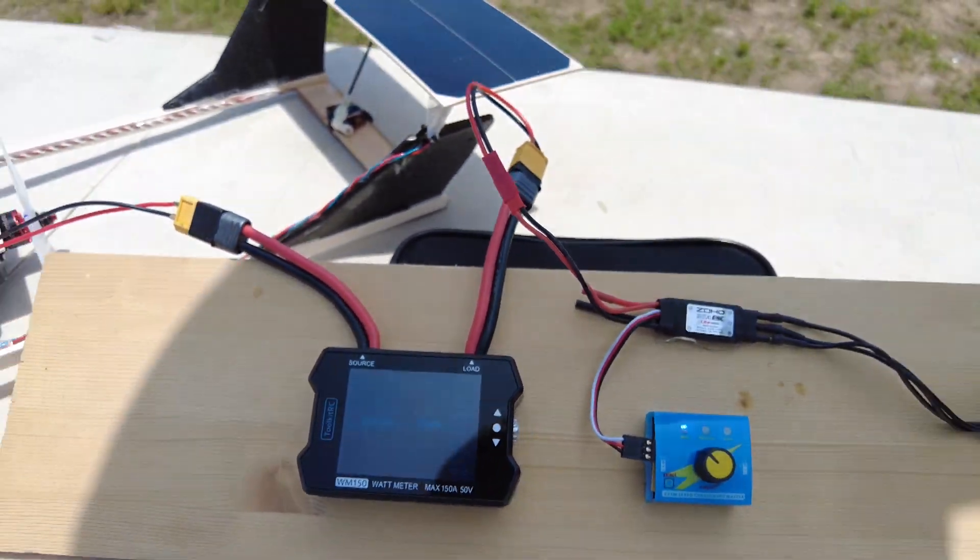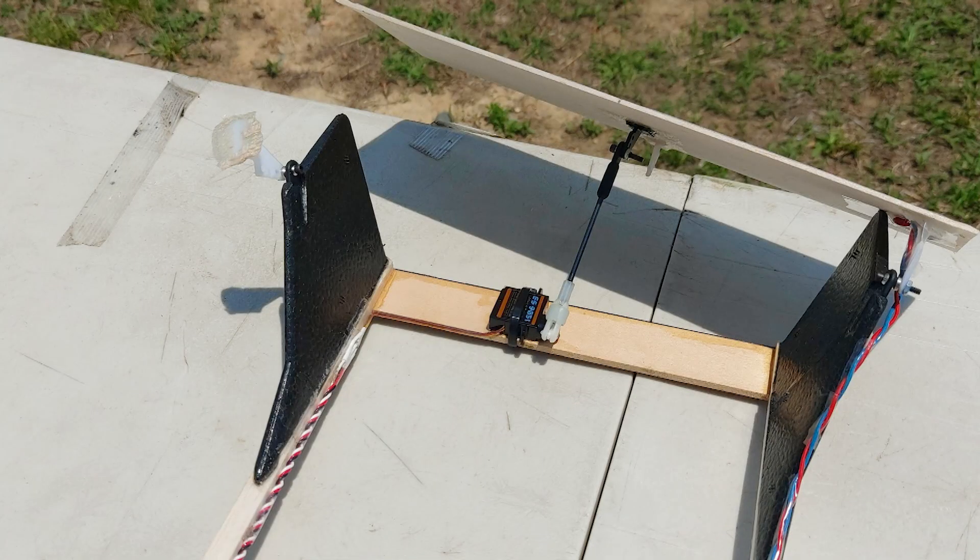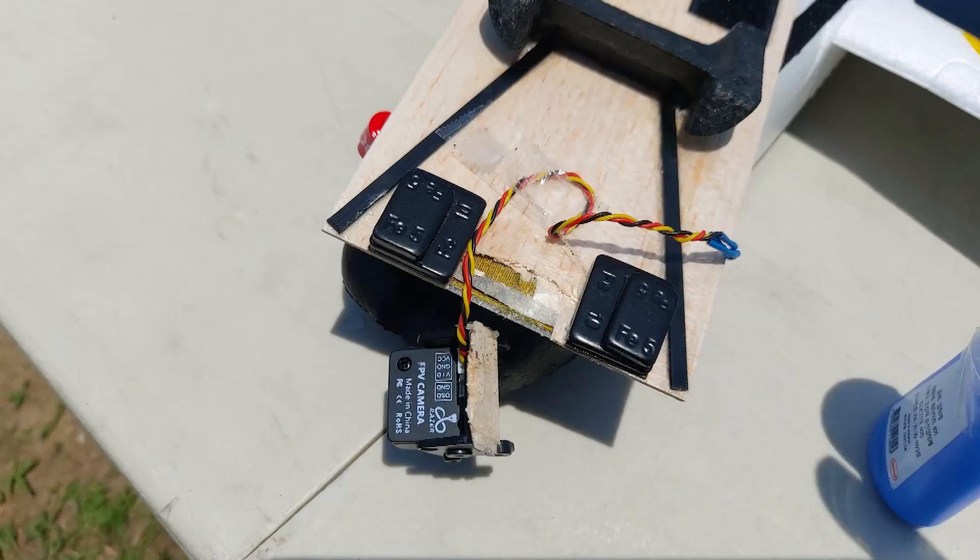I hope the solar cells will assist the battery. On the first day, I crashed it. There was damage on the elevator, the servo came off, and the PV camera was affected.